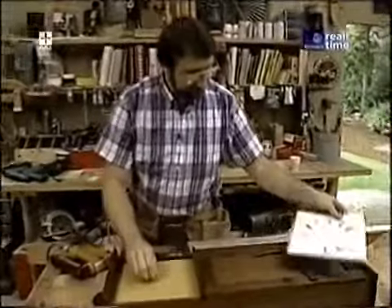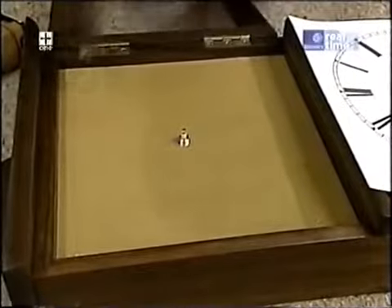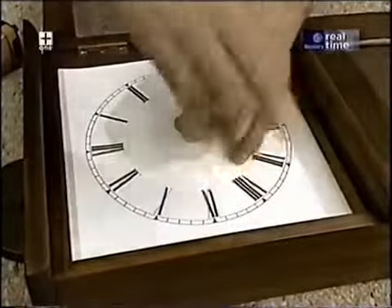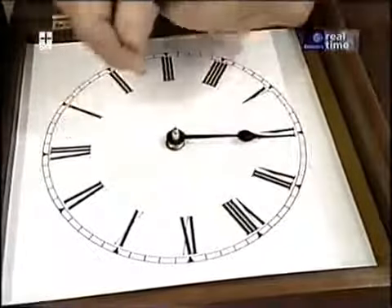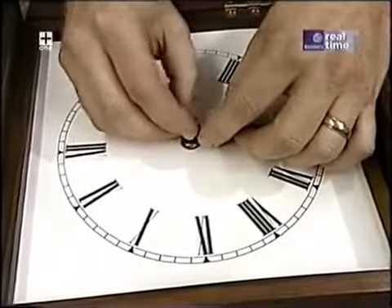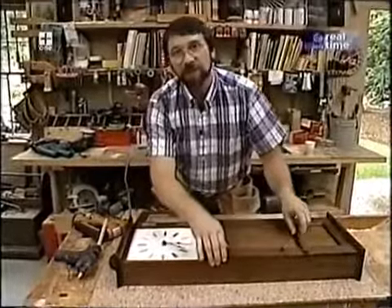Now I'm ready to install the clock face. I'll take the nut off and put a dab of glue in each corner to keep it from curling up. Then the hands — hour hand first, then the minute hand, and a little nut that holds it down. If I need to change the battery in a year or so, I can reach up from the lower compartment and put a new one in.